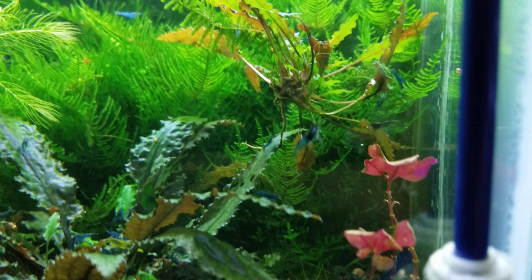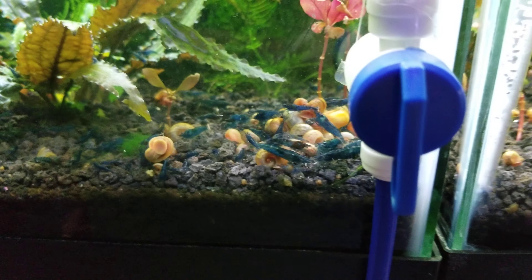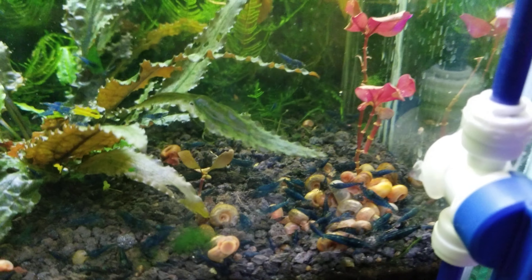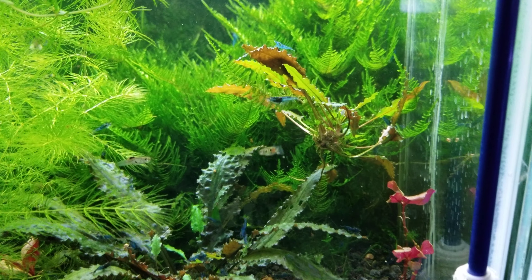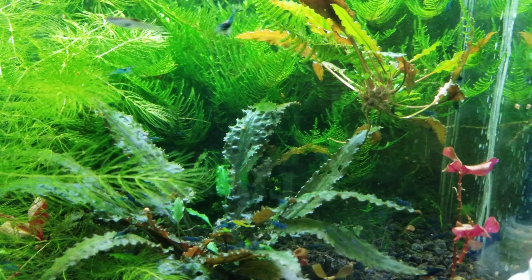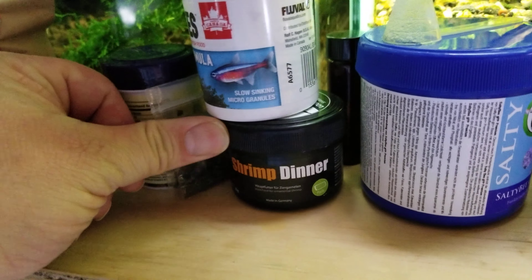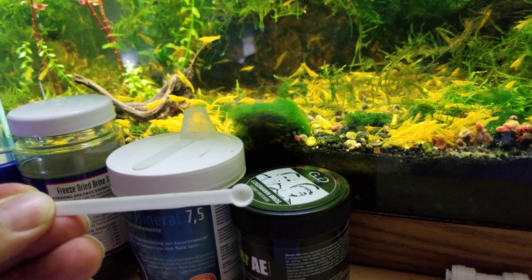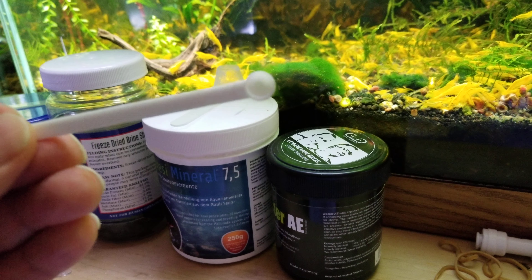I feed this tank pretty heavily — same as the others. Baby brine shrimp when they hatch, frozen foods, and lots of different types of flake. For the shrimp I use GlasGarten Shrimp Dinner and my homemade food. They also get Bacter AE in small doses — I toss the spoon that comes with it and use a tiny spoon, only about a third of that spoon in my 10 gallon tanks once or twice a week.